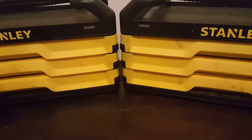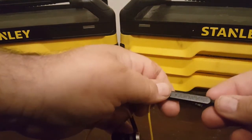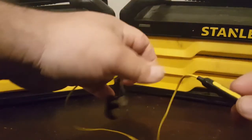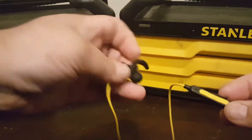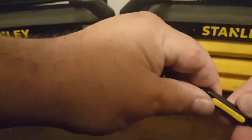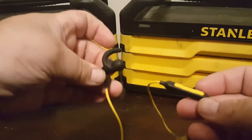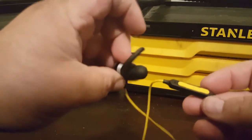How's it going? Let's make a video on how to pair these Stanley headphones here. These are like your standard wireless headphones, so you should be able to do this with almost any one of the types of headphones like this.